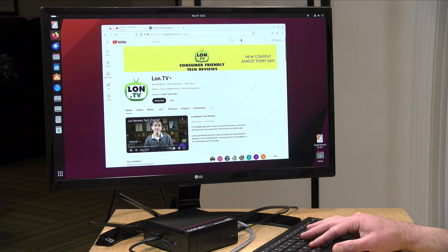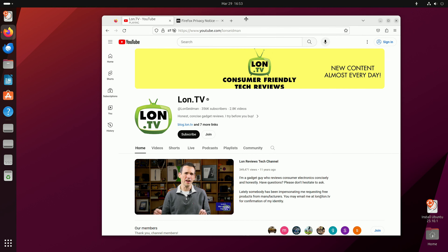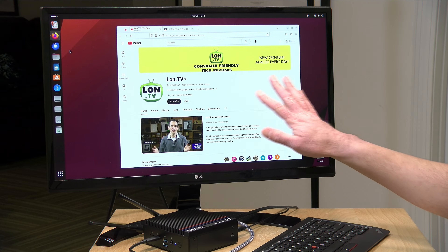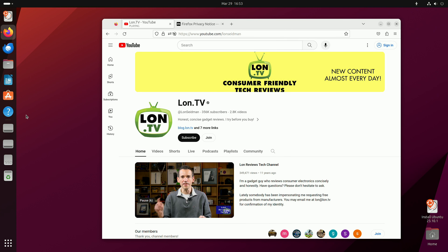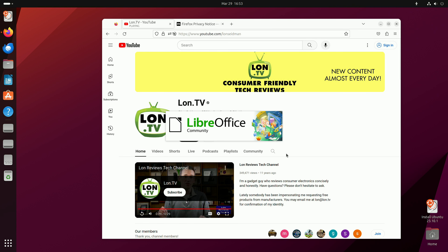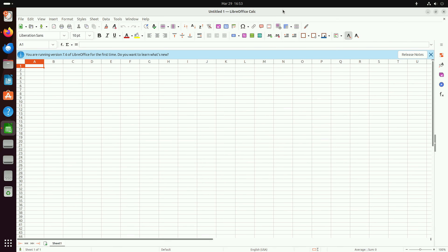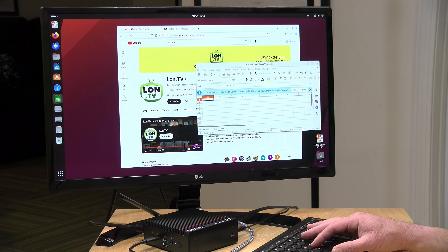Speaking of servers, let's see how Linux runs on this. We've got the latest version of Ubuntu running here and all of the hardware was detected successfully — running at 4K 60, video playback works without issue even while moving windows around, and Wi-Fi, ethernet, and audio all got detected properly. If you're looking to run a Docker server for a home lab this would be fun, and of course you've got all this great open source software like LibreOffice. Altogether a very good Linux experience in addition to the Windows side.